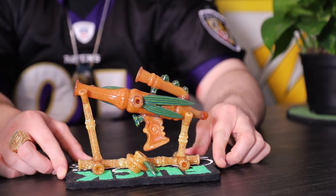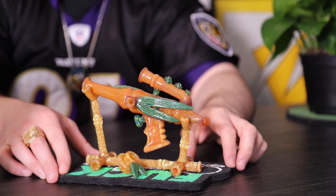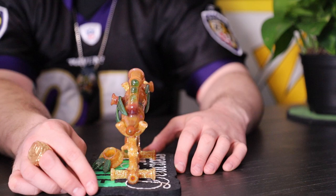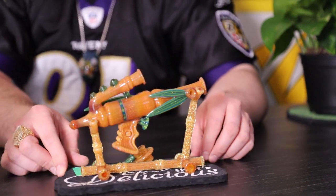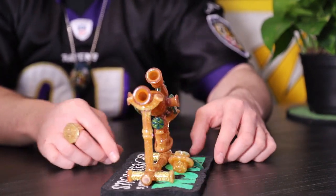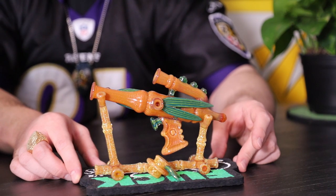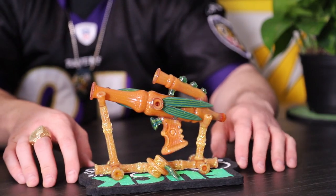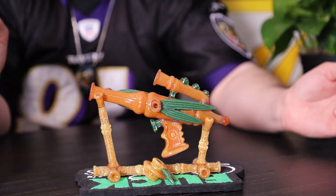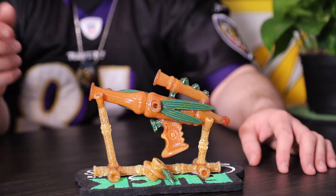Now I'm going to show you guys a basic 360 of the piece. Big shout out to Action Bronson — this is a 'Fuck That's Delicious' mood mat. The piece matches really well on this mood mat. The piece is absolutely incredible. I love it, I love looking at it, I love having it in my cabinet. If you didn't know that it was a functional piece of glass, you'd probably have no idea if you were looking at it for the first time. Tell me in the comments — if this is your first time seeing this piece, would you have guessed that it was functional, or would you think it was just a sculpture? I'd love to hear that.